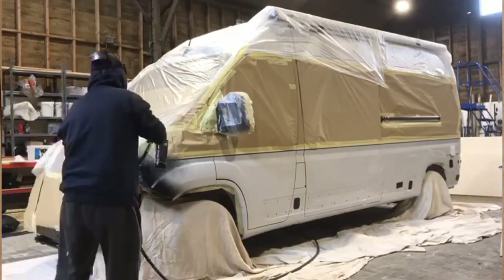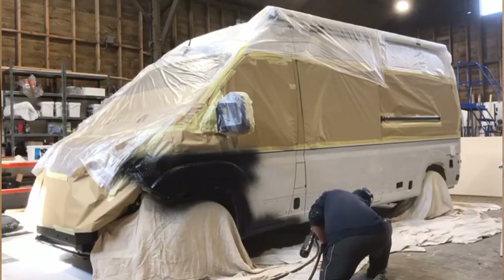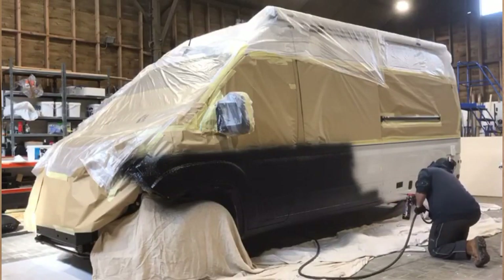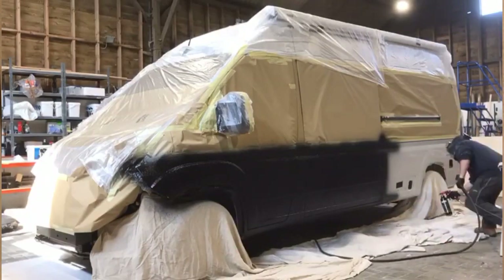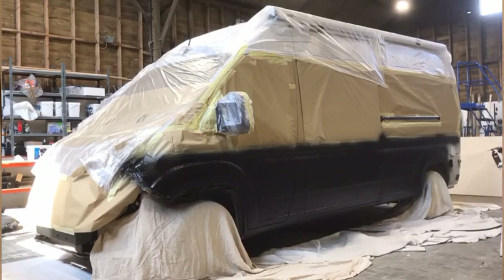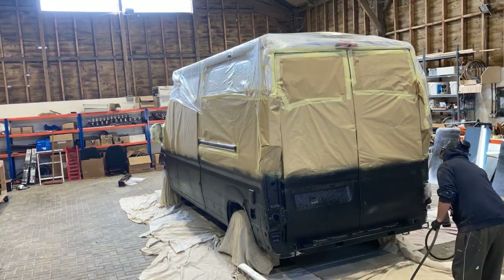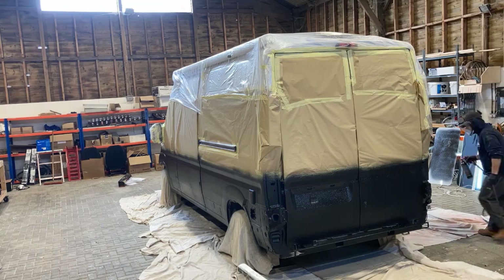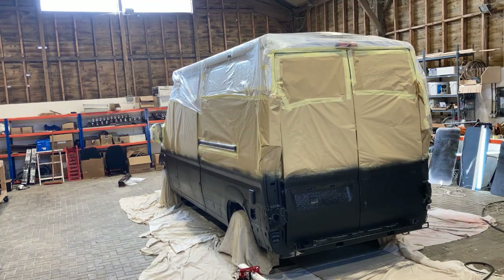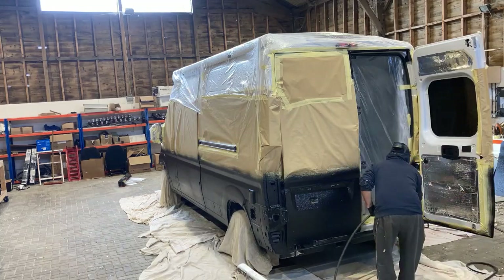To set up your paint sprayer you're going to need a compressor and an inline regulator, and make sure that you're wearing sufficient PPE — a mask, a respirator — and cover up as much of your skin as possible. It's important before you go onto the van itself to do a couple of test runs on some offcut scrap metal so you can work out the regulator pressure and the distance away from the material that you need to be spraying to get the effect that you want.